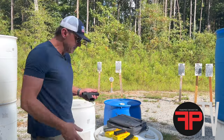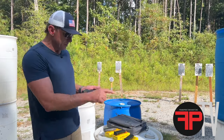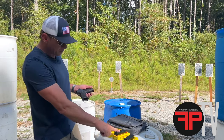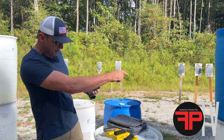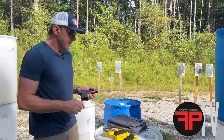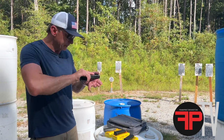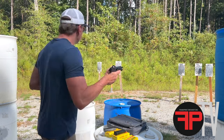Today I'm going to test it out with some Speer Gold Dot. I've got some 147-grain right here, 124-grain there, and 115-grain right there. I'm going to start with the 147s, kind of see how it does, and then move into the other stuff. Let's go ahead and load it up and do some shooting.